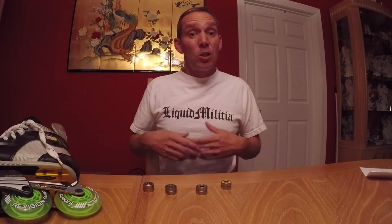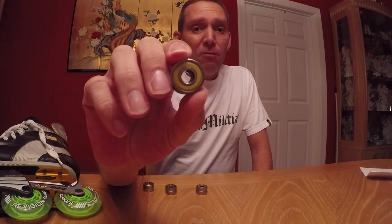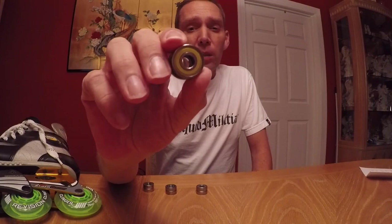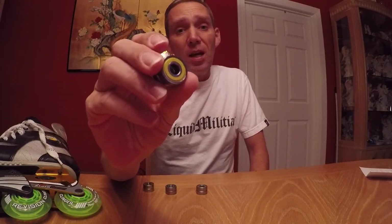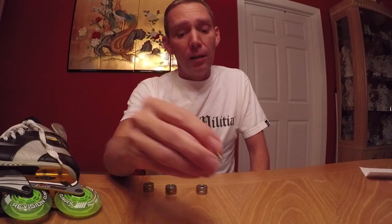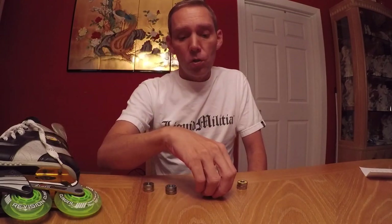So what I'm going to do today is I actually wound up with four sets of bearings. The first is the original set that came in my skates — they are ABEC-5 bearings from my Bauer Vapor 3s, and these are actually 10 years old right now. I'm kind of interested to see how they stack up. I also bought another set of skates for a different purpose and they came with some ABEC-7 bearings, so we're going to put those into the mix as well.